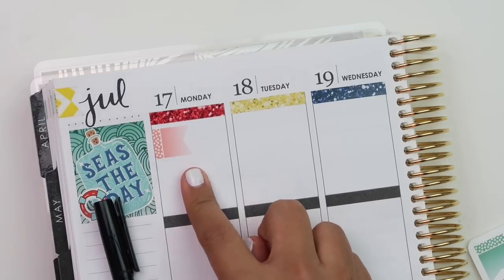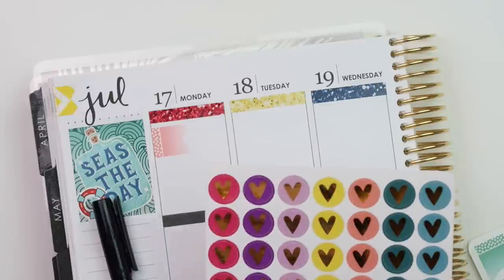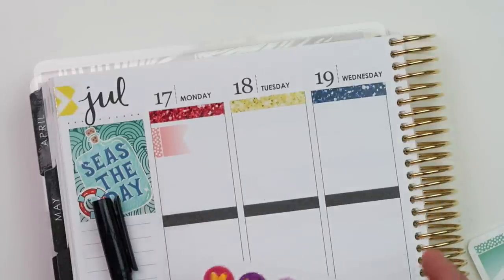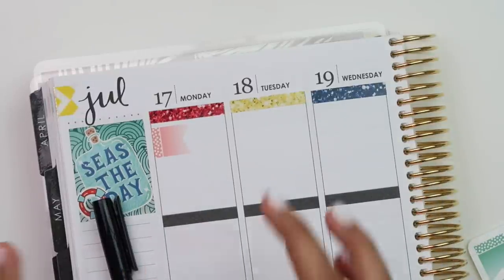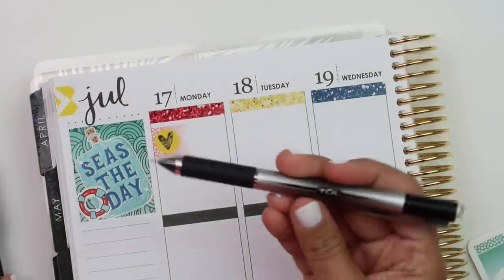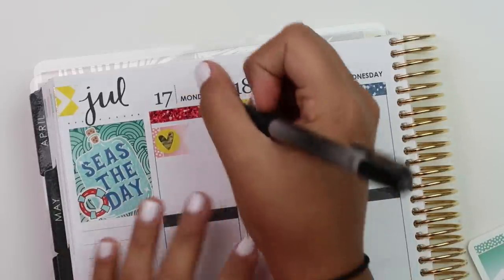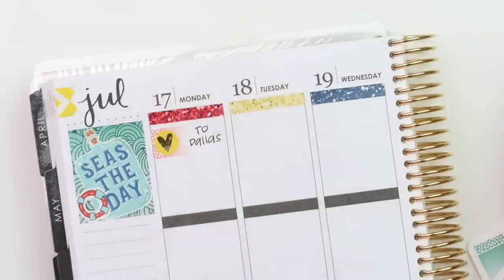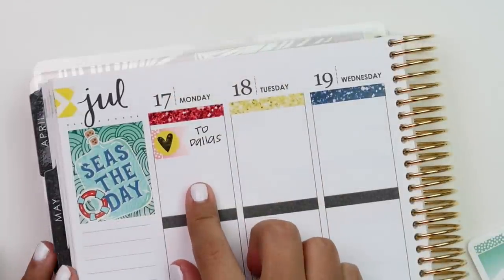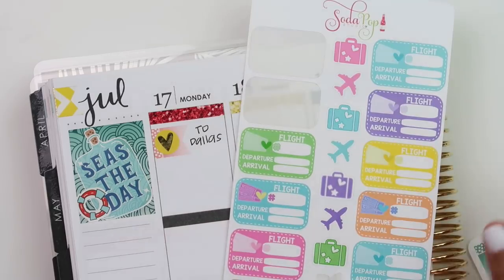I also pulled my Clever Gal foiled hearts and I'll probably use this yellow one. On the paper I'm going to use this tool, but if I have to write on a sticker I'm going to use the Pilot marker. We're driving to the airport Monday, so I also pulled some flight stickers from Soda Pop Studio.